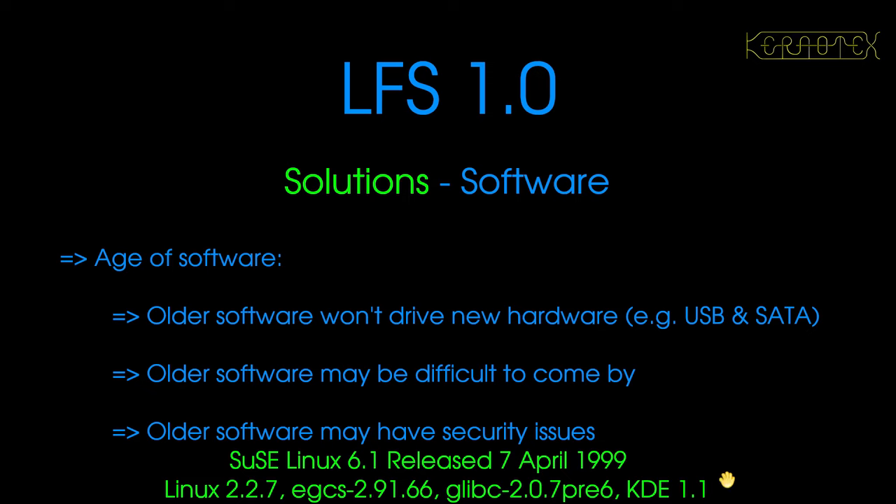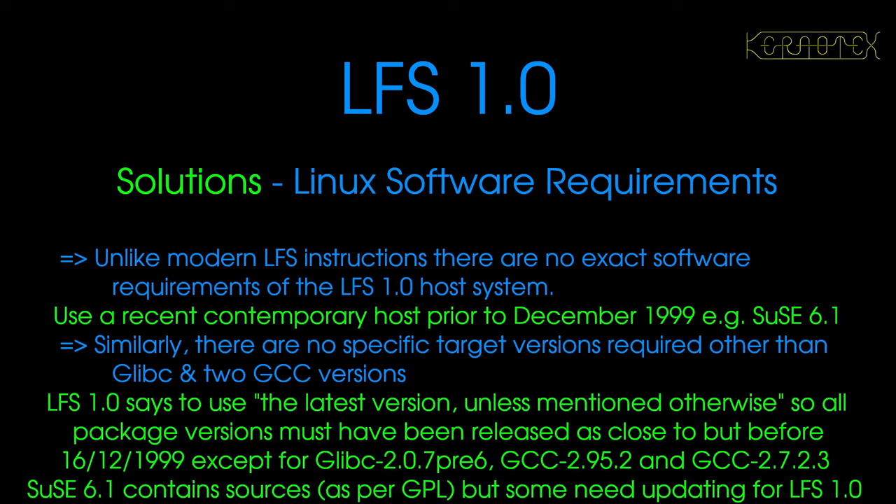SUSE Linux 6.1 uses KDE 1.1, and Gnome was still experimental at the time — it does have a copy of Gnome. I didn't know this before, but it seems that KDE is actually older than Gnome. I thought it was the other way around. I will be getting a graphical environment up just to show out of pure interest, but I won't actually be using it for anything. So that's the host system and what it's capable of. The solution for software requirements was to use a contemporary host to December 1999, and SUSE 6.1 is fairly contemporary.